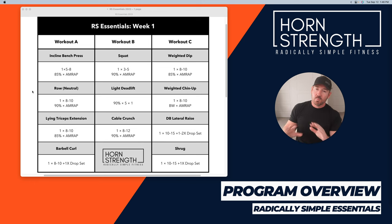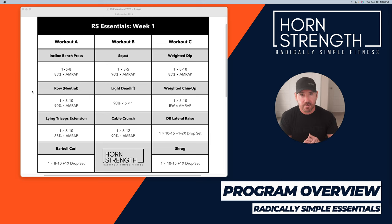Then moving on to a row. I'm doing lever rows — if you go to hornstrength.com/videos you can see the lever row tutorial. I use the Ironmaster multi-grip handle, which for me is the best, most productive back and lat exercise. That handle gives you the option of a neutral grip or a prone grip. Each week I'll switch grips — neutral grip hits more lat, prone grip hits more posterior delt. If you don't have that, you can use a barbell row, dumbbell rows, machine rows, or cable row. One set of eight to ten, 90% back-off for as many reps as possible, and you move on.